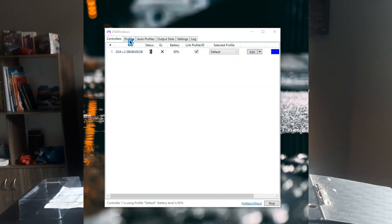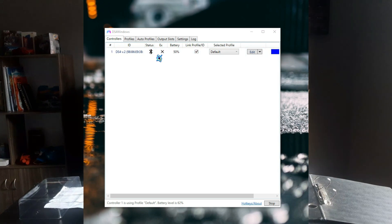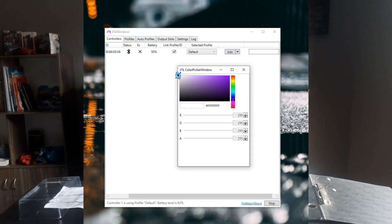Let's go a bit deeper on this app. It will show you battery life and the way you connect your controller, whether via Bluetooth or the cables included in the box. It also shows some profiles.